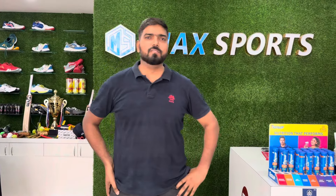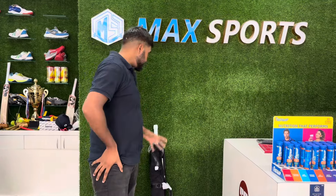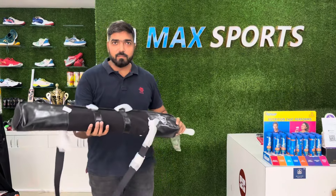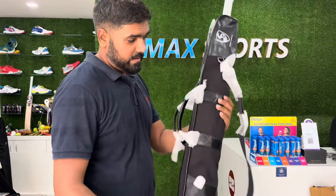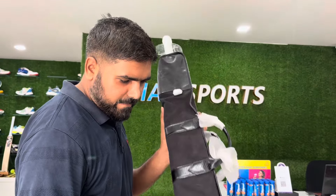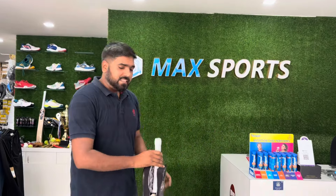Hey guys, welcome back to the Max Sports, this is Rohan. Today we have a very premium bag from SG — you can see the box packing of this one, it comes with a very good leather bag. Have a look at this amazing bag, guys. So let's unbox this.